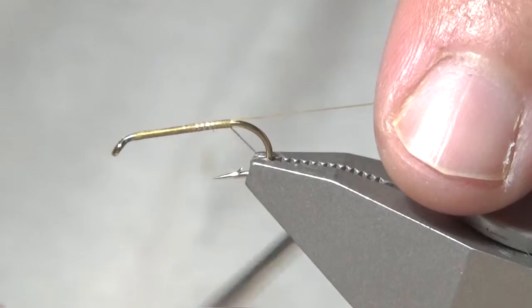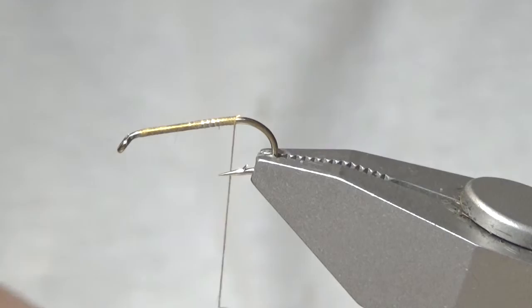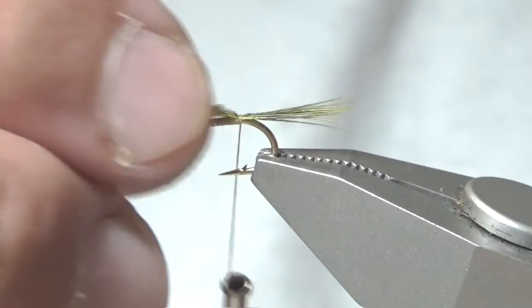From there I'm going to snip off the surplus and pick up a ring neck pheasant skin feather. This is from the wing of a ring neck pheasant skin that's dyed golden yellow, but any feather with a slight yellowish tint will work.